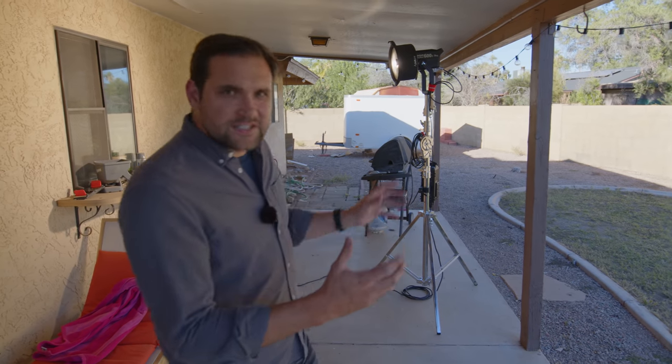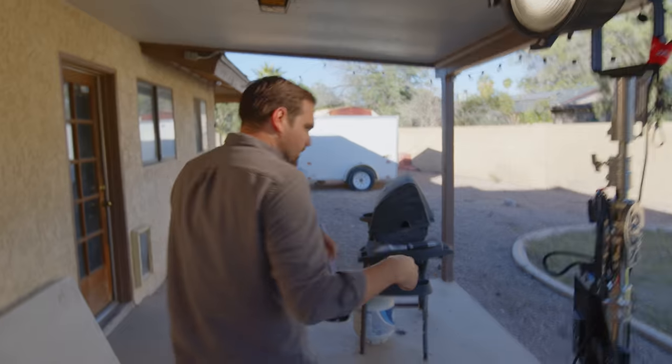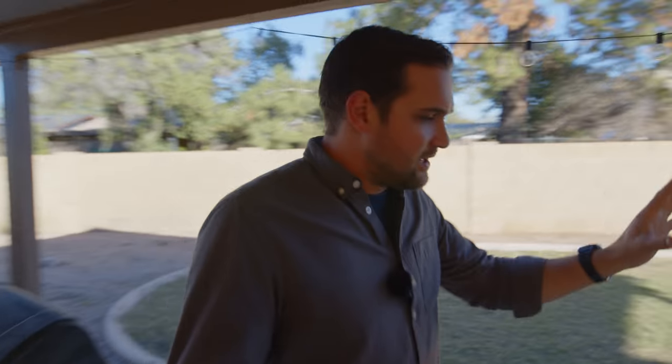I want to shine this light through the kitchen window and set up a little shot to see what this looks like — warm, like a warm sunlight feel. We've placed the 600X outside and it's shining through a window. What this light is doing is simulating the afternoon sun. We've placed this light at 4,000 Kelvin because to my eye that seems about right.